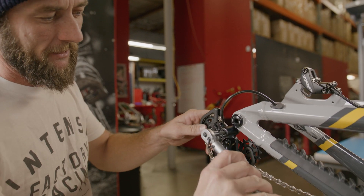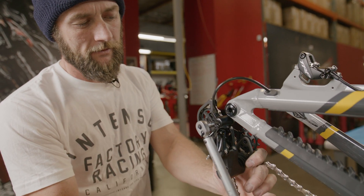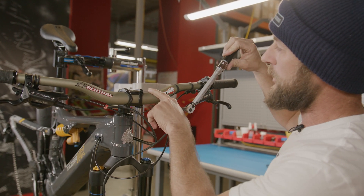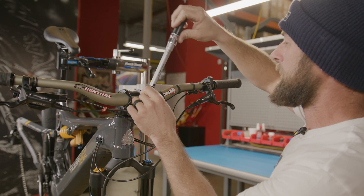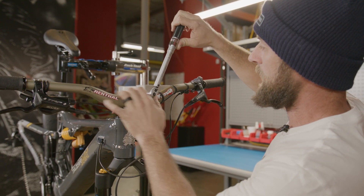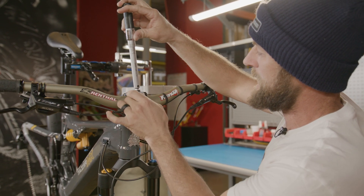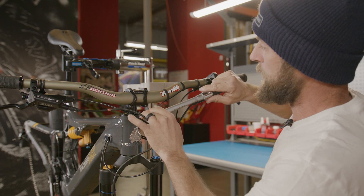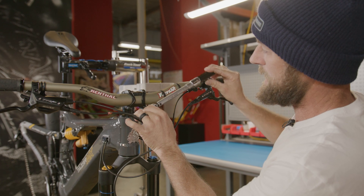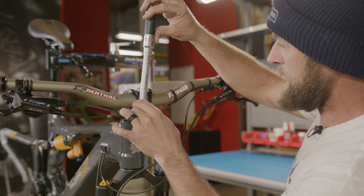With our rear derailleur snugged into position, we're now going to come back with our torque wrench set to 10 to 12 Newton meters and torque the rear derailleur. Then coming back with our torque wrench set to five Newton meters, we're going to start on rider's left top, then rider's right top, then rider's left bottom, and finally rider's right bottom.